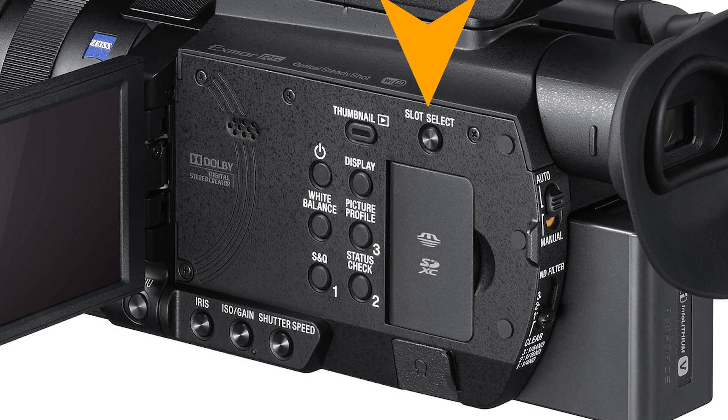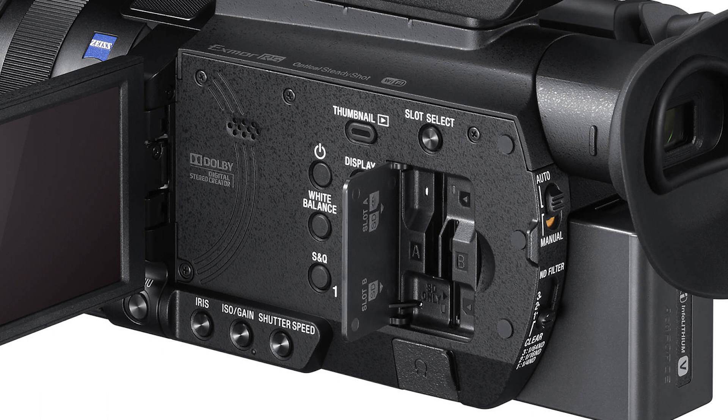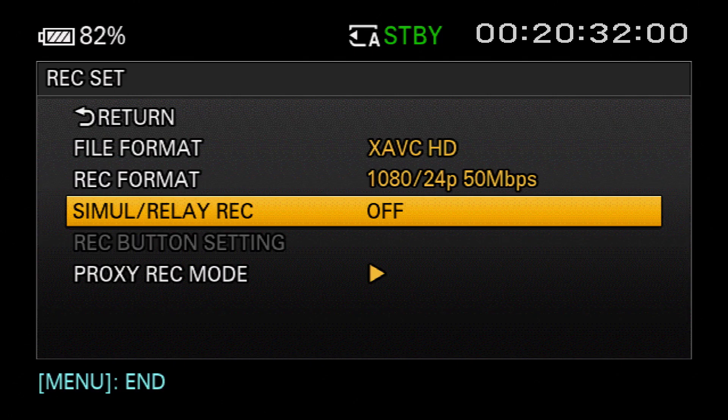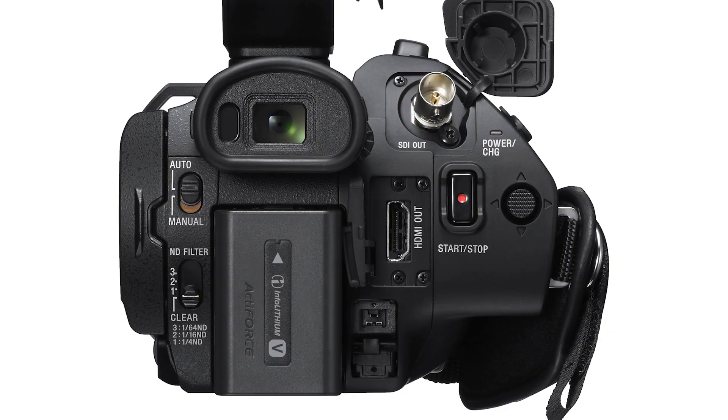Here we find the slot select button that allows you to designate which of the two memory cards is being used at any given time, unless you're using the camera's simultaneous recording mode to record to both cards at once. The two memory card slots are hidden behind this door — the slots are known as A and B, and the two slots are not equal: Slot A can accept memory sticks or SD cards, but Slot B can only accept SD cards. The two card slots can be used one at a time or simultaneously for two copies of every clip. You can even set up the camera to automatically record lower quality proxy files. We'll talk about recommended card types, simultaneous recording, and relay recording in Chapter 7.